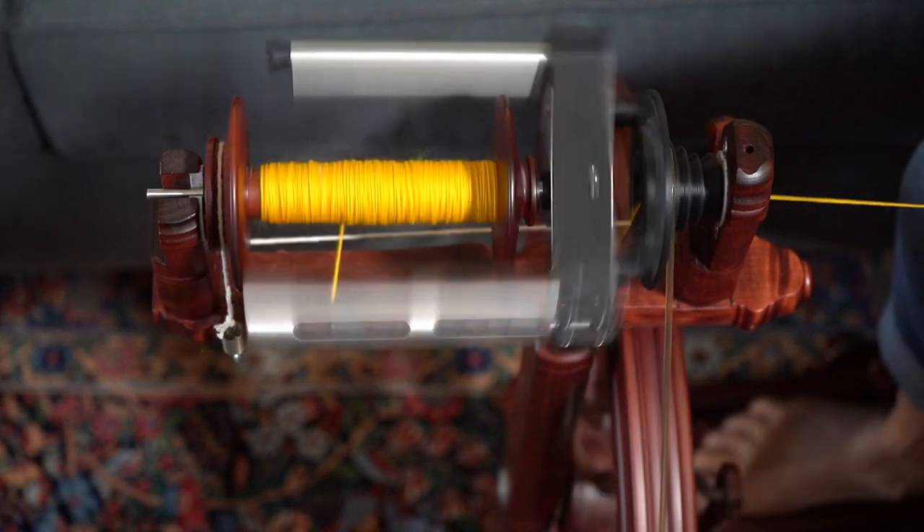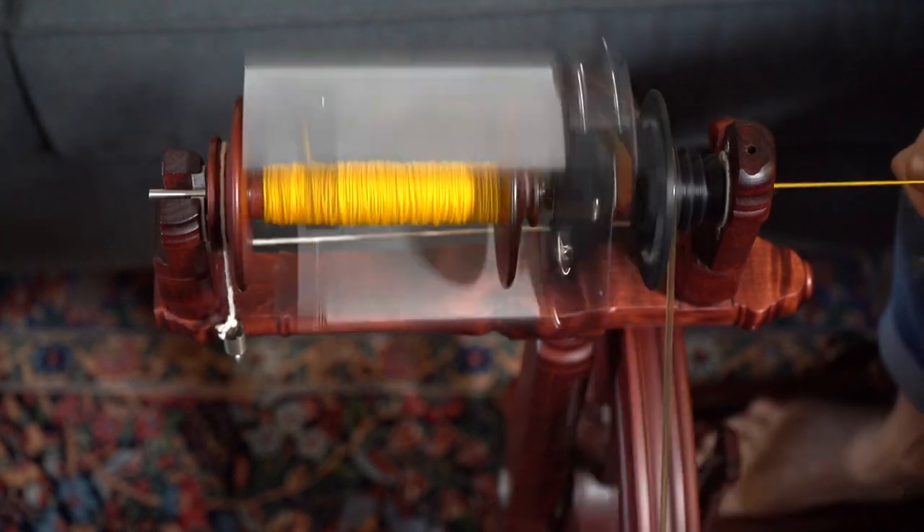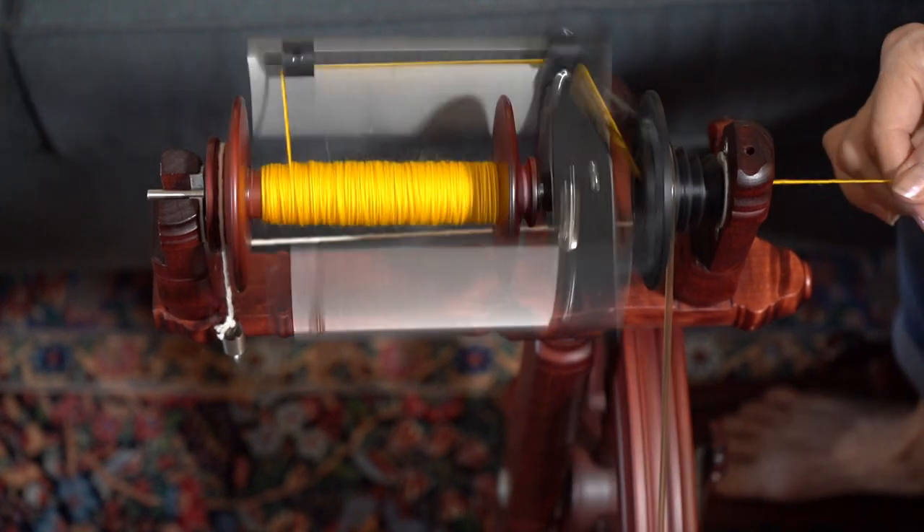The automatic feature is really awesome. I love the battery-powered little yarn guide — it is so nice.